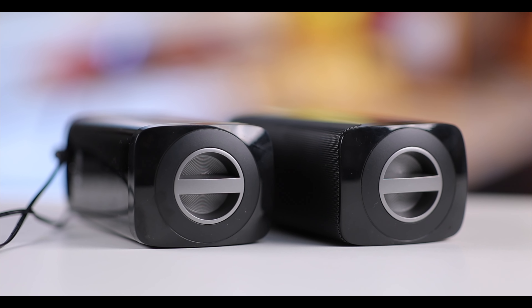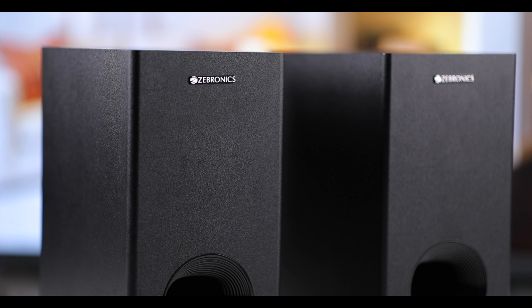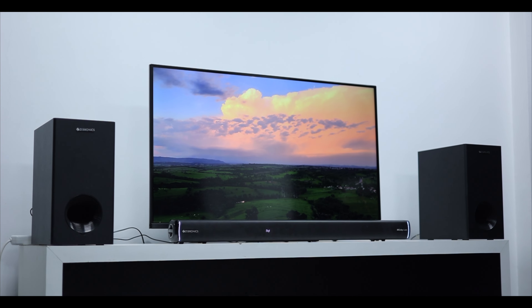Now let's talk about the subwoofers. Both subwoofers look the same. The main subwoofer connects to the second subwoofer via a cable, and the length of that cable is quite limited. If you want to place the second subwoofer at a greater distance, you will need to extend the cable, as there is no wireless connection between the two subwoofers.